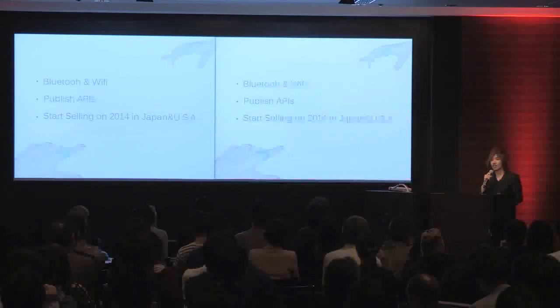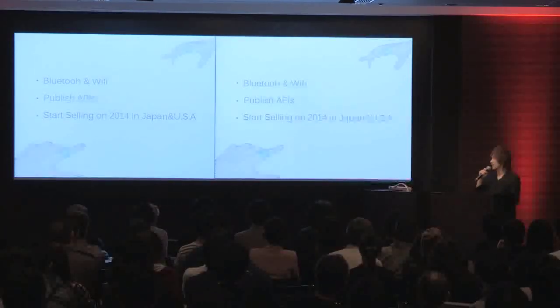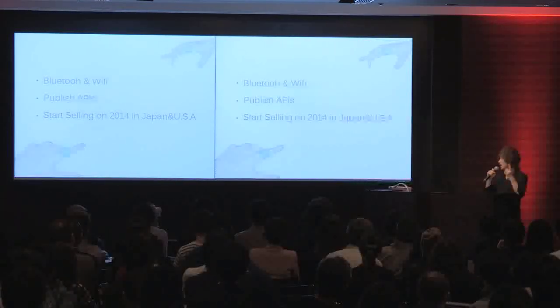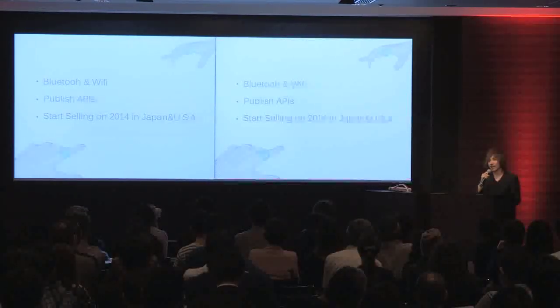There are a lot of things I cannot talk about today, but I can tell you three things. First, this ring comes with Bluetooth and Wi-Fi inside. Second, we will publish an API, so any developers can develop using this ring. Third, we will start selling it in 2014 in Japan and the United States.